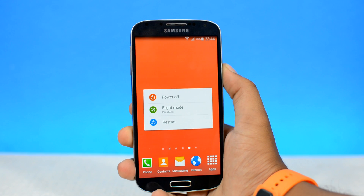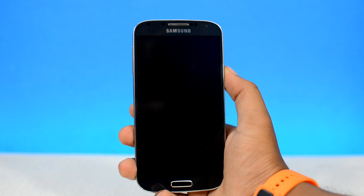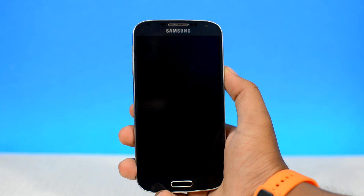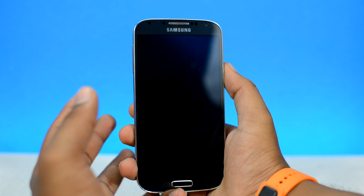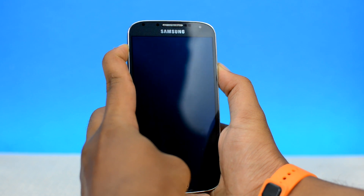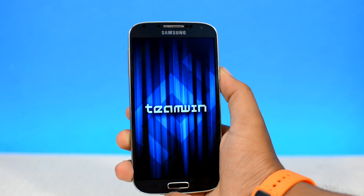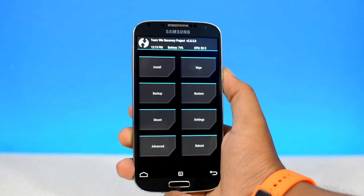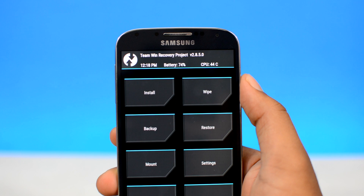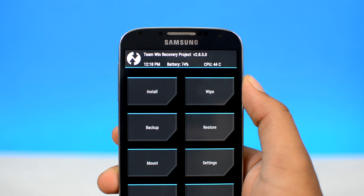Once the root package is downloaded onto your device, you will need to turn off your device and boot into your custom recovery. For most Samsung devices, it's volume up plus the home button plus the power button pressed at the same time. Once you see the boot animations, release that and it will take you to the custom recovery. My device is running TWRP, but your device might be running a different custom recovery like ClockworkMod. Either way, the process from now on is the same no matter what device you have or which custom recovery your device is running on.